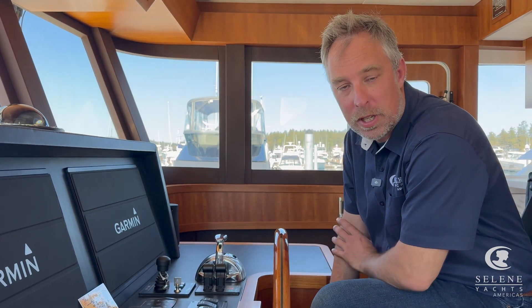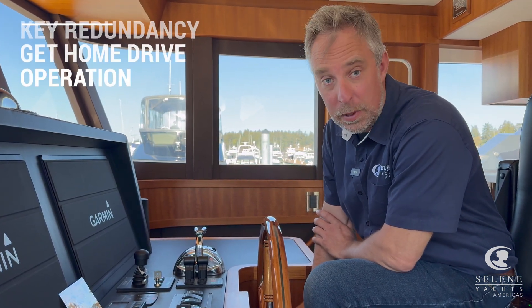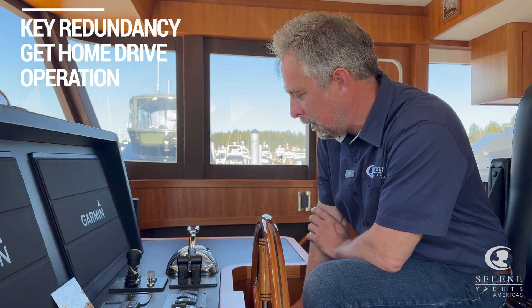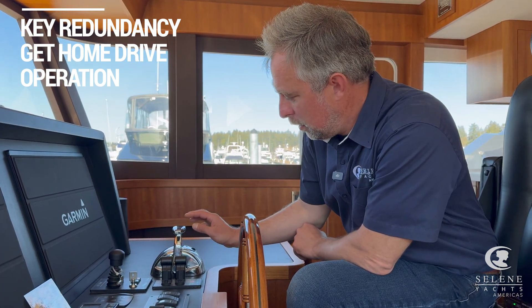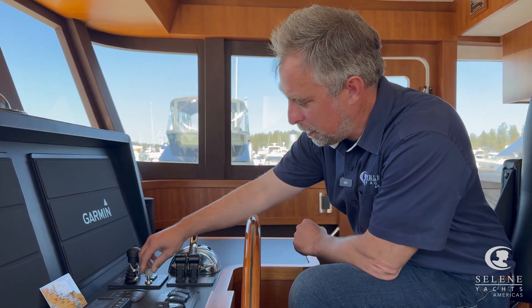This one has the ABT get home drive on it. This is a single screw boat with a hydraulic get home drive. They're really easy to operate when you're in the field. The way the systems are set up, it's actually impossible to use the get home drive while you have the engine in gear, so it makes it super safe.